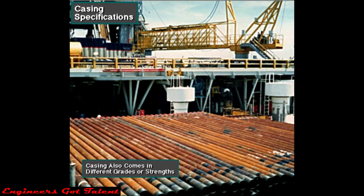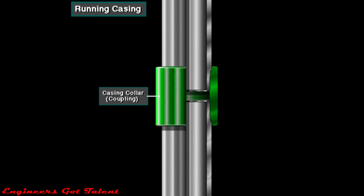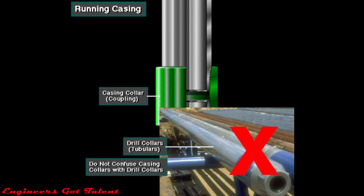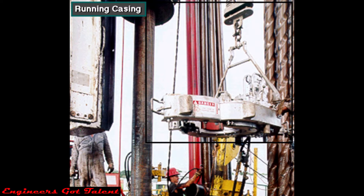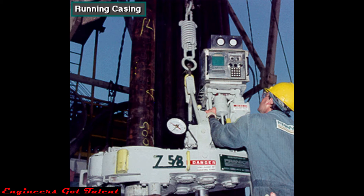Casing also comes in different grades or strengths; which strength is used depends on the well's characteristics. To run the casing, the crew joins the joints with threaded connections called couplings or collars. Do not confuse casing collars with drill collars — casing collars are couplings. The crew uses special heavy-duty elevators and large casing slips called spiders, and they make up the casing joints with multi-speed power casing tongs, which not only screw the threaded connections together but also torque them to the correct amount.